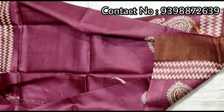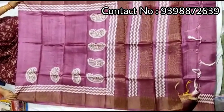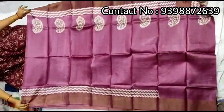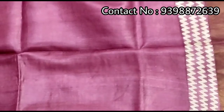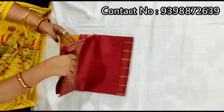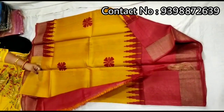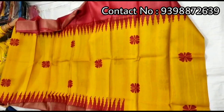Pure zari — dark wine color. Very beautiful color. Pallu portion. Full body portion. Running blouse piece with this shari. Pure zari border toucher, hand block print shari. Pallu portion. Full body portion. Contrast red color blouse piece with this shari.